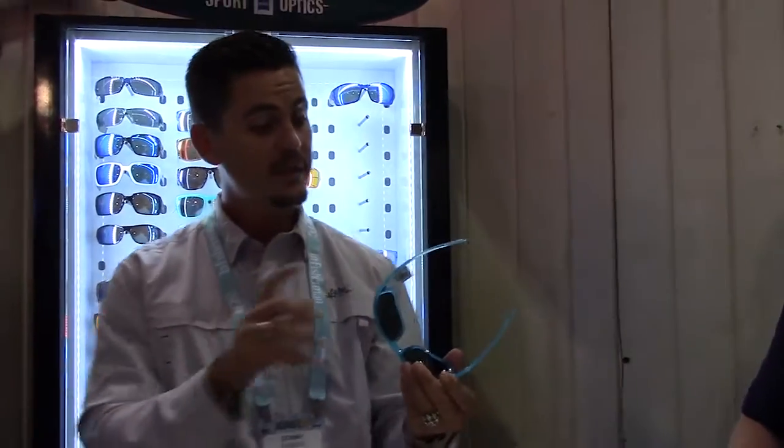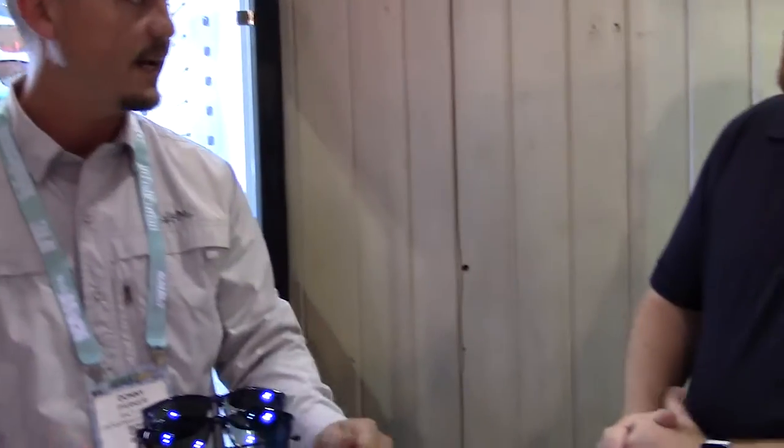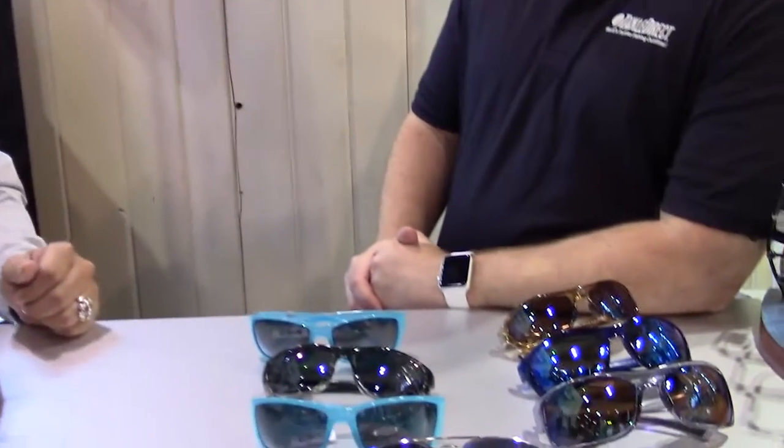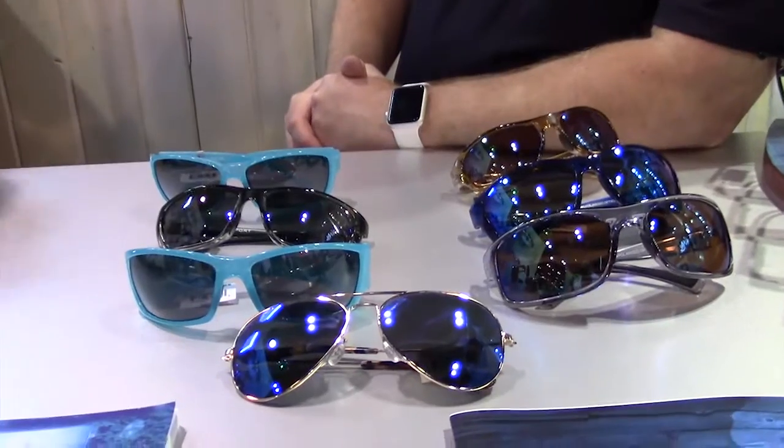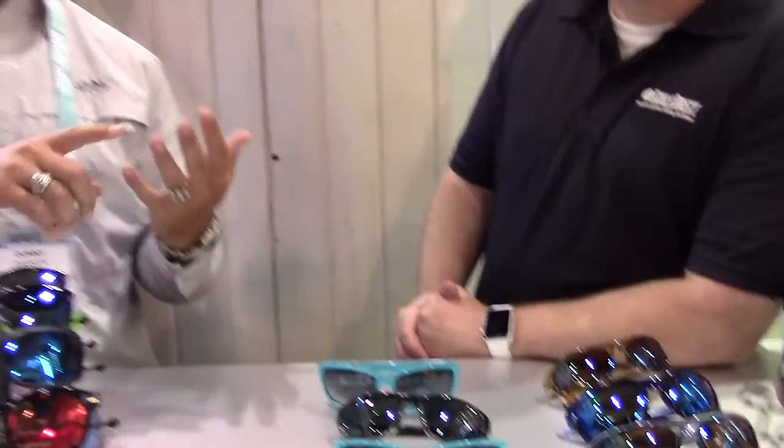What price are these? For the non-mirrored, all of our non-mirroreds are $149. All of our mirrors are $169. We keep it simple — we don't want to complicate the industry. The beauty of our lenses is that we don't cut corners on anything. Everything we make is Zeiss. Everything we make has Repel. Everything we make is polarized. Everything we make is full strength, full technology.